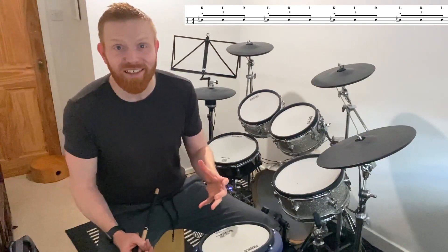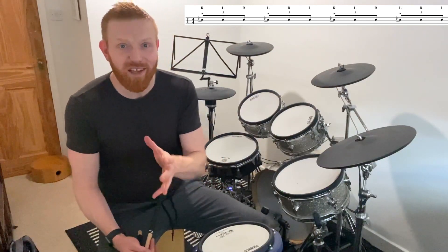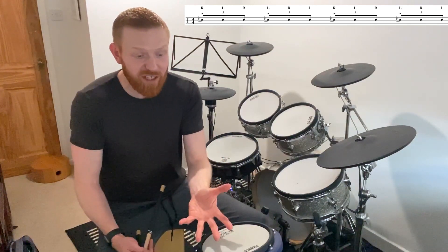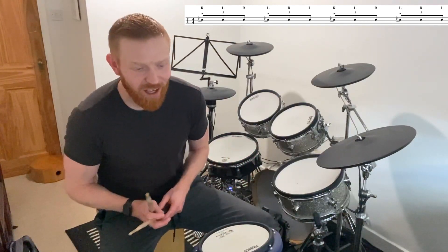This is a flam accent — the idea being you'll put an emphasis on the flam. In the PAS, Percussive Arts Society, drum rudiments, it's written as an accent. Interestingly, in Trinity grade four it isn't, but the clue's in the name — flam accent. I always feel like there's some kind of emphasis on the beat there.